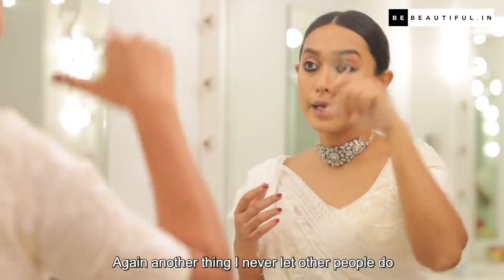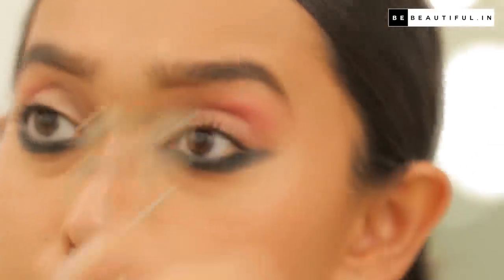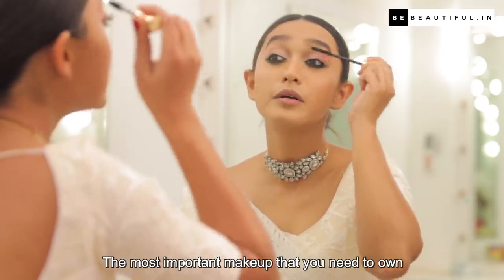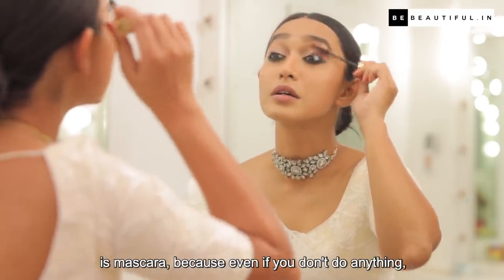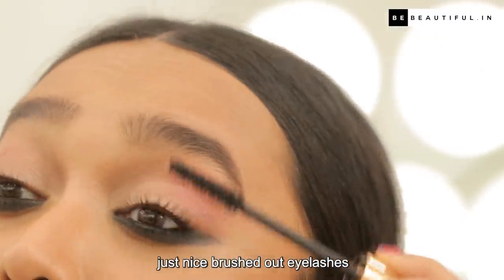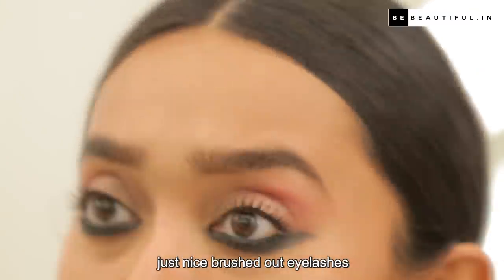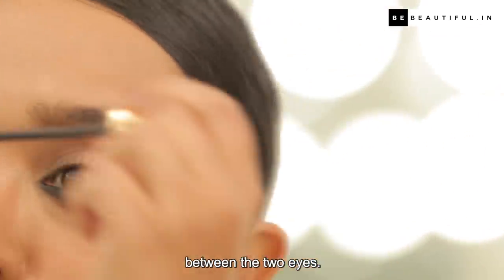Another thing I never let other people do is curl my lashes. The most important makeup you need to own is mascara, because even if you don't do anything else, just nice brushed-out eyelashes make a lot of difference. You can see the difference between the two eyes.